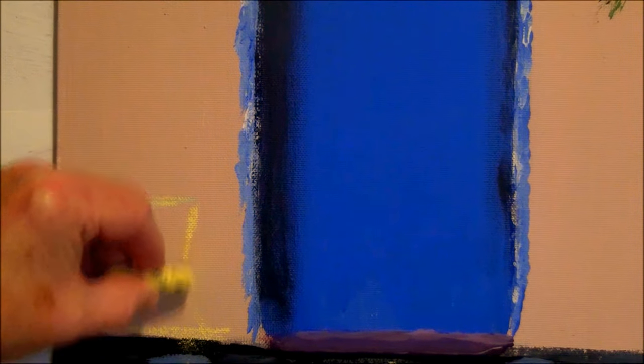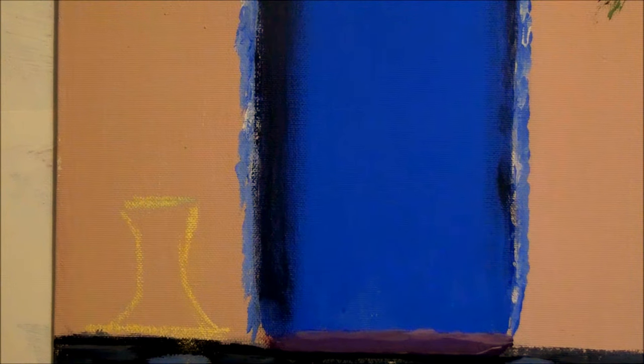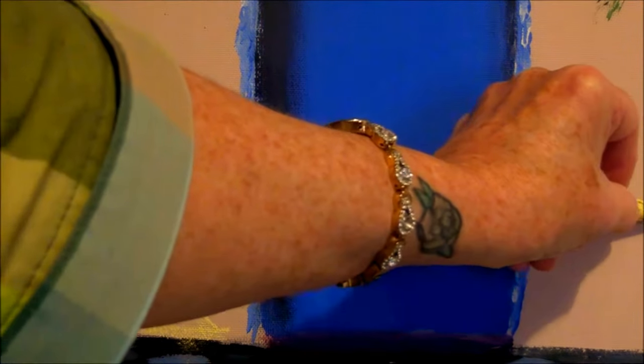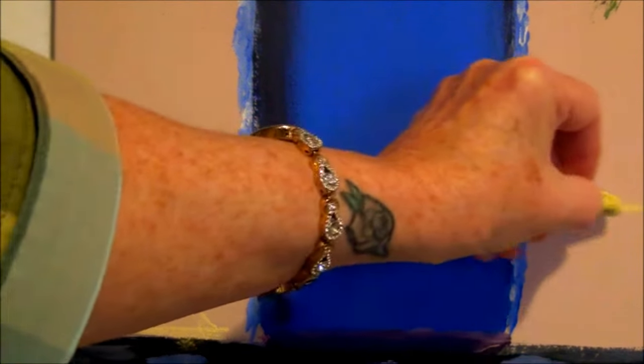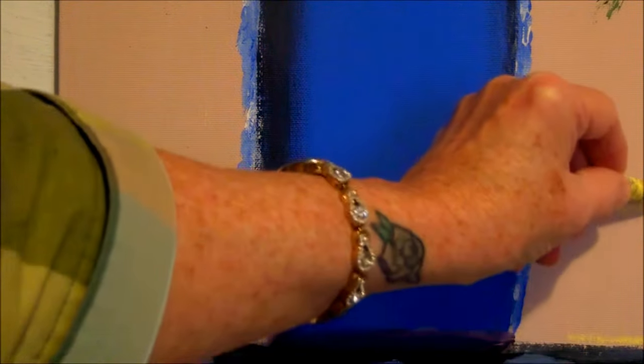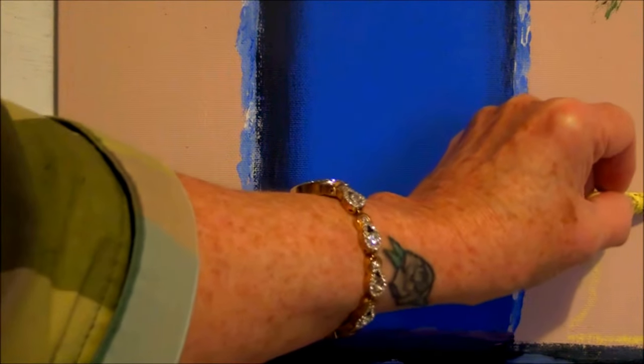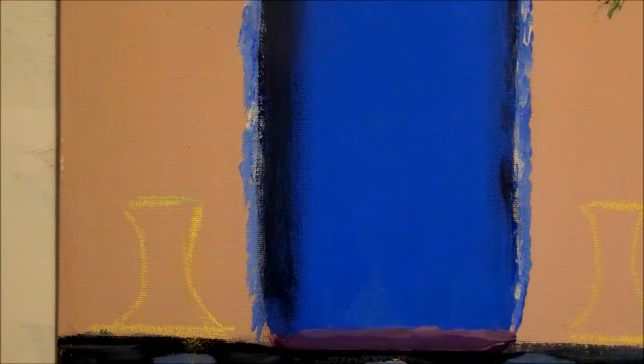Now if you find this hard to do and you can't get what you're looking for, then do it on a piece of paper first and practice it, then you can put it on your canvas. Or you can draw it on a piece of paper and trace your sketch, your drawing, onto your canvas. Let's do the same on the other side - you can have different pots on either side, you can have small pots and big pots, whatever you want.